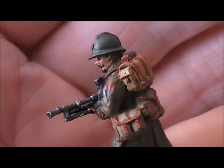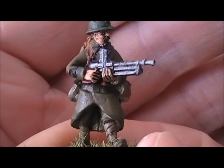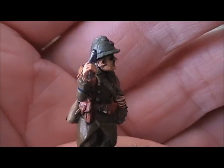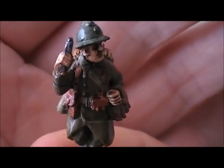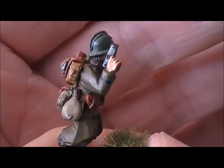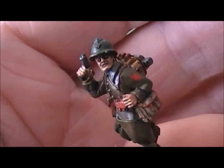The machine gunner has crossed machine guns on his shoulder tab to denote he's part of the machine gun team - a pretty cool figure. And finally the rather unique LMG loader, who is only armed with a pistol in this case. He is definitely the least armed person in the squad - pretty much useless unless they lose the machine gunner, in which case he would literally become useless, armed with nothing more than a pistol. But a nice figure all the same.